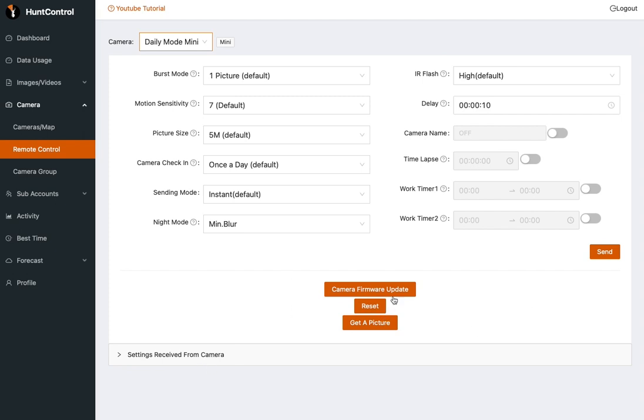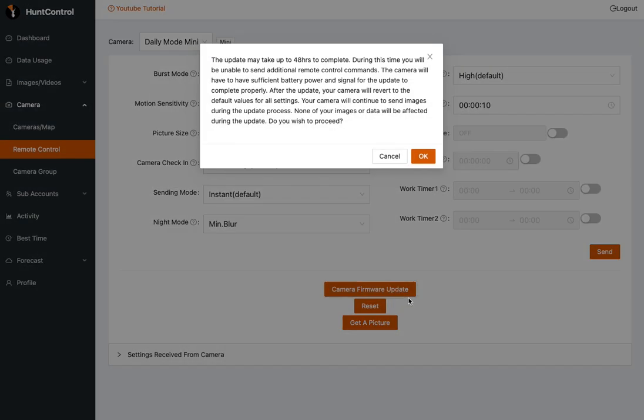We can update it by hitting the camera firmware update button. You'll be presented with a message telling you about the update. It tells you that the update may take up to 48 hours to complete. You will not be able to send additional remote control commands during this 48 hours. The camera must have sufficient battery power or signal to complete the update. If it doesn't, it's just going to abandon the update and stop — it's not going to lock up your camera, so don't be too worried about that.